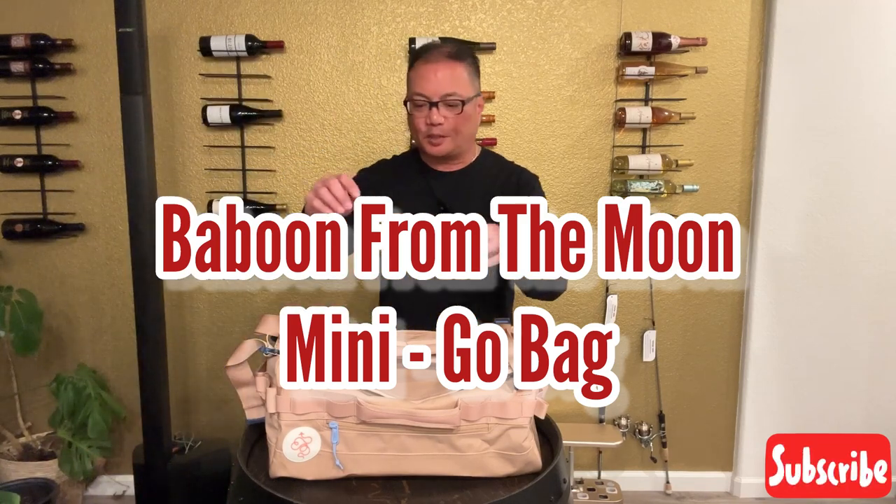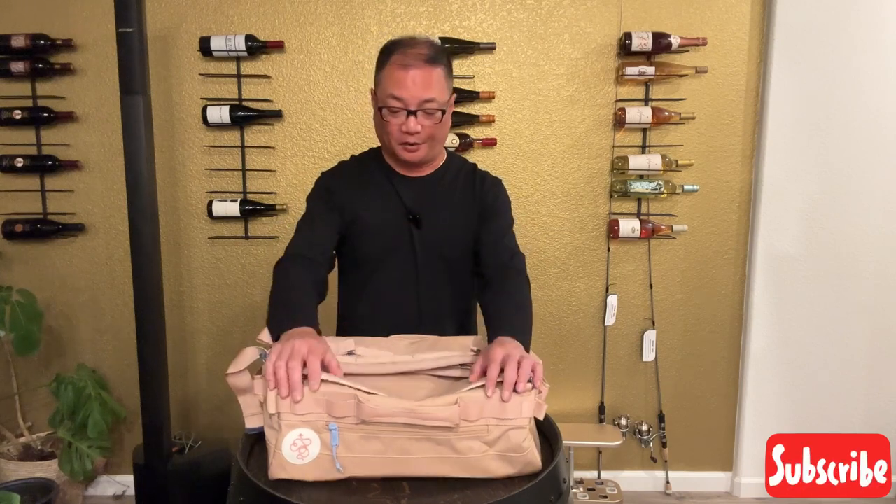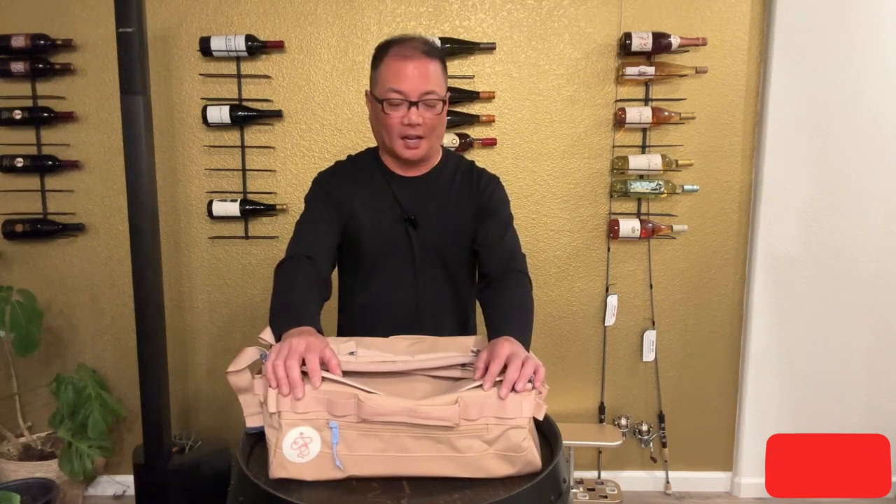Aloha, everybody on the interwebs. Today I'm going to show you a non-sponsored — I paid for myself — travel bag.